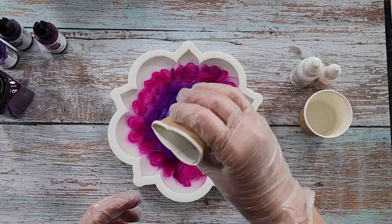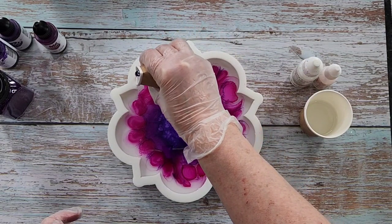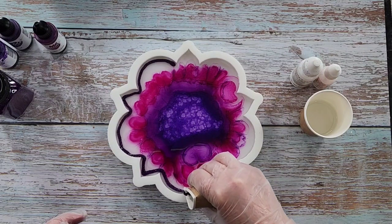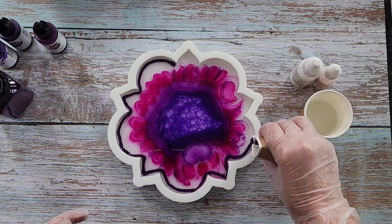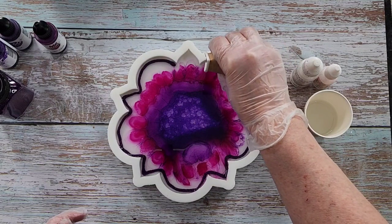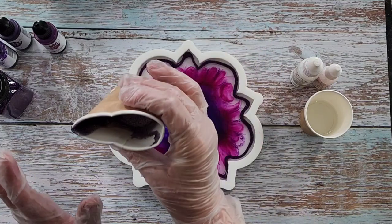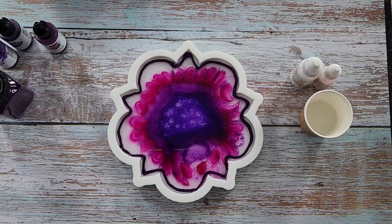Now the glitter - I'm just going to go around the edge here. I like putting it in this little paper cup because I can easily go around the outside like that and it'll just sort of frame it. It's kind of darker on the outside and then darker in the middle as well, so I think that'll look quite pretty - it kind of frames the whole thing. Don't need too much; it will spread.